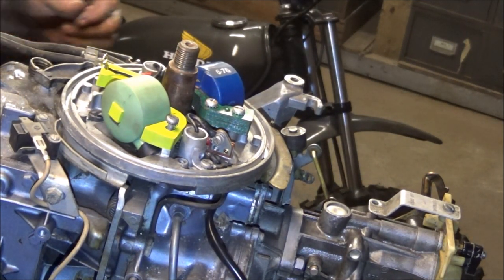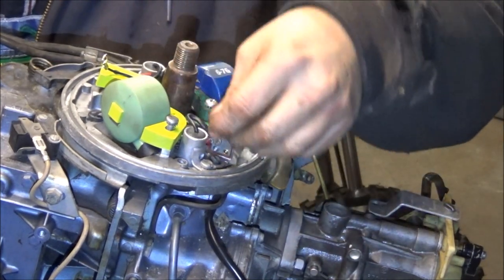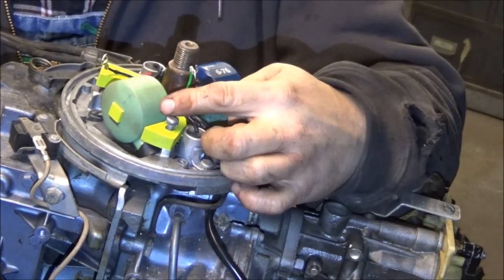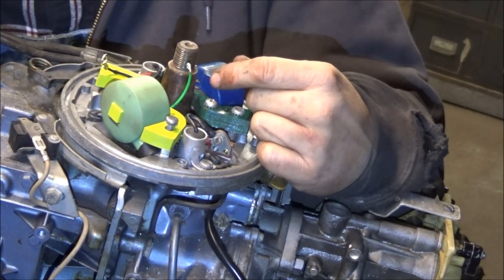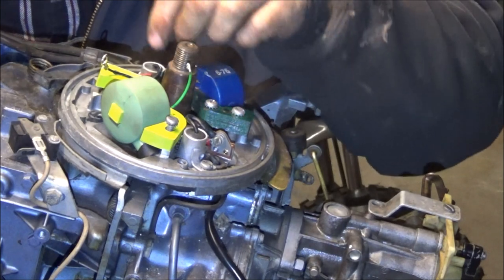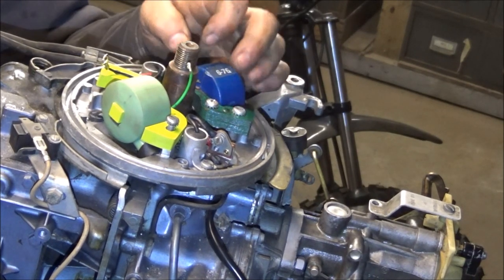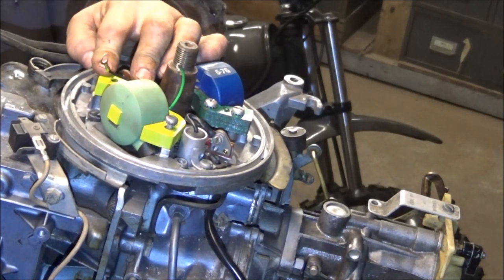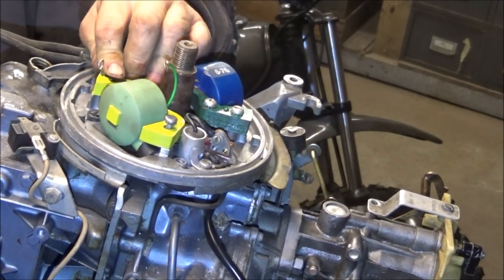Now one of these wires - they show the top one going this way. This green one - even though you'd think the green would be ground. And if this coil was on this side, then the black wire would be the coil wire. I don't know which wire needs to go which way. Does it matter? It probably does - I bet it does somewhere somehow.